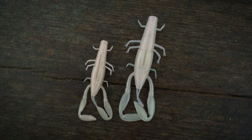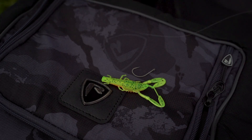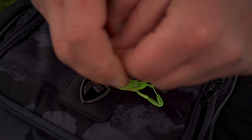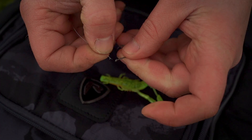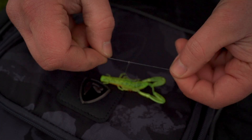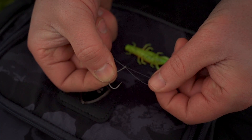An often overlooked method for creature baits is the drop shot. I do this a lot for zander, where you can create a lot of action in the lure but not move it very far. For that we need a length of fluorocarbon — take about a metre and double it up to make a massive loop. Take your two tag ends and thread both of them through the eye of the hook, so you've got double the length of fluorocarbon coming through the hook. Take them up to the loop end — so you've got a hook and a loop.